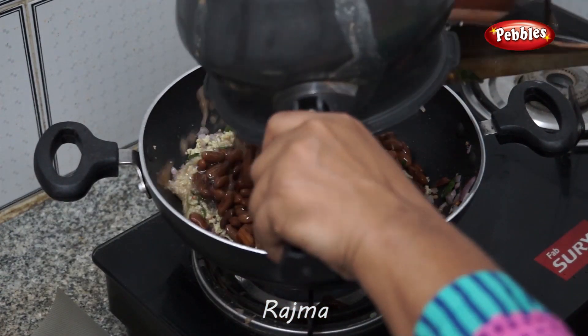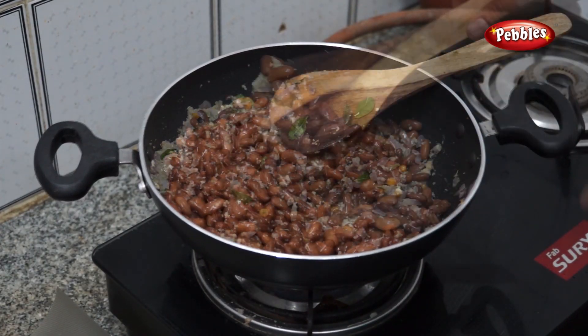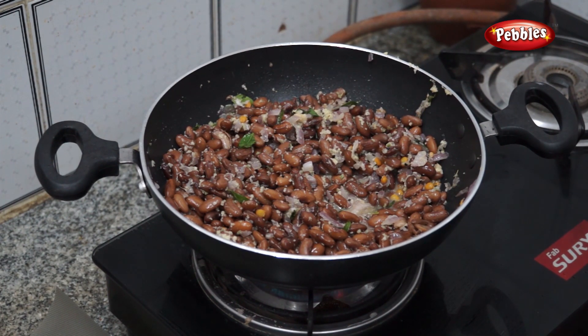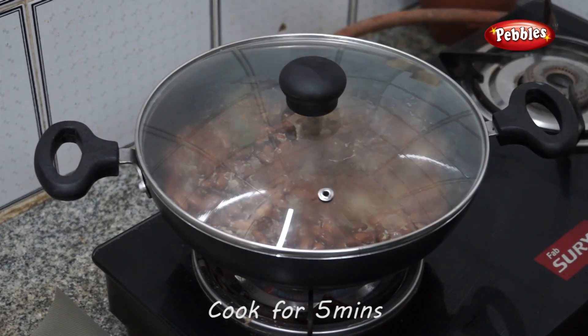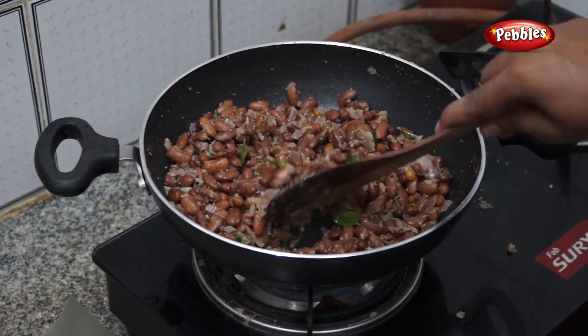Now we will put the rice in the pan on high flame. We have to set it for 5 minutes until the flame is ready.